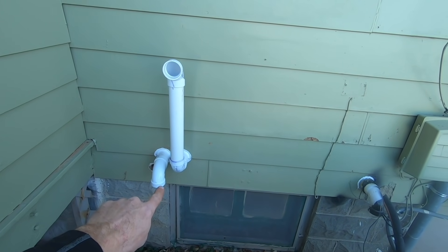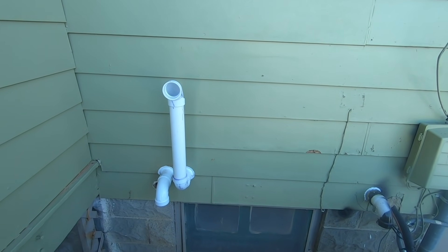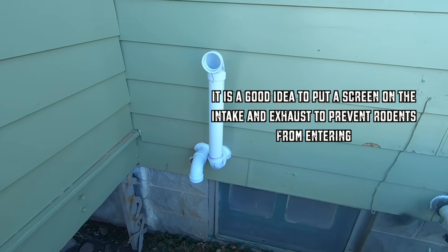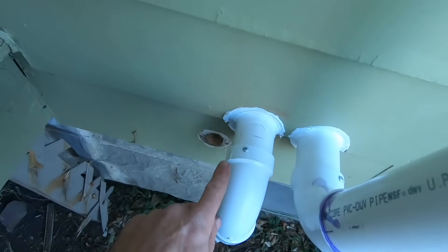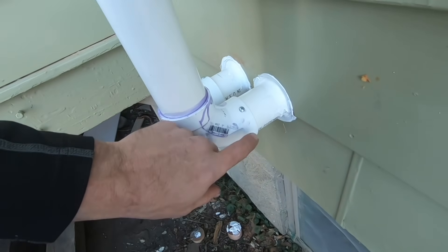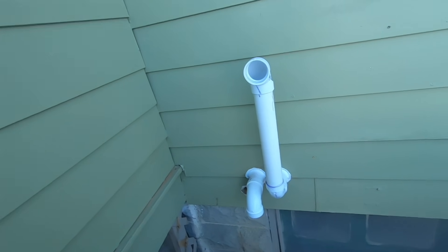The exhaust and intake have to be 12 to 24 inches apart. I've always just went with what the directions say, and I've never had an inspector ding me on this. One thing I do is put just screws in these right here, in case I ever need to take them off. But this is all done out here, so now I'm going in to hook the water and gas up.